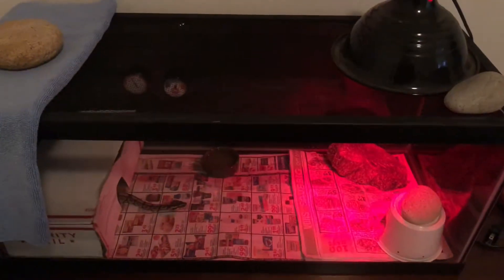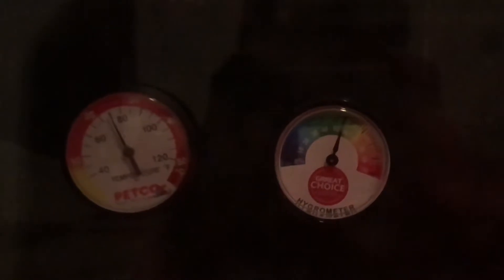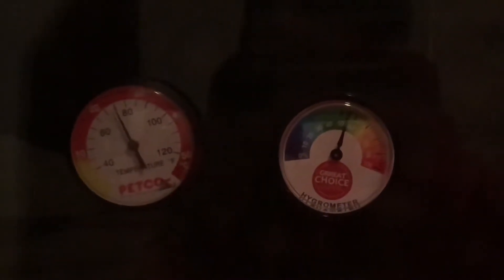The first thing I'm going to be doing is coming over here and checking her temperature and hygrometer. On the ambient side, her temperature is 75 and humidity is 55, like it was earlier. And on this side, her temperature is around 82 to 84, which is good.